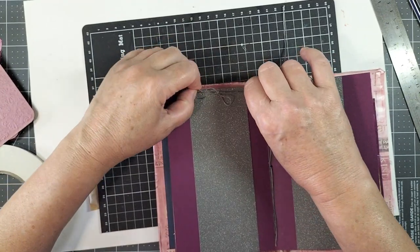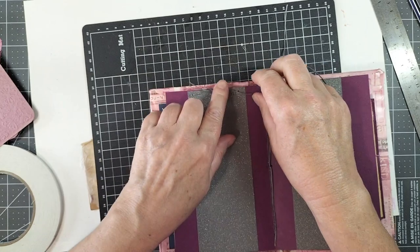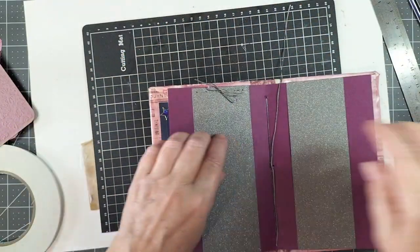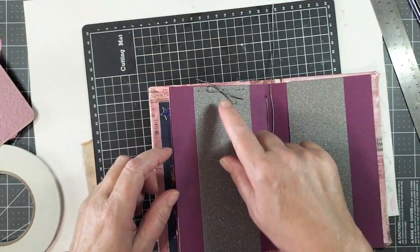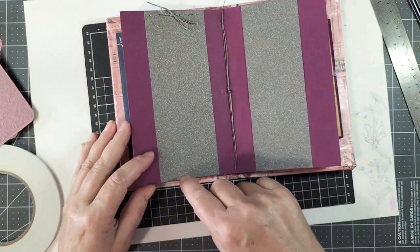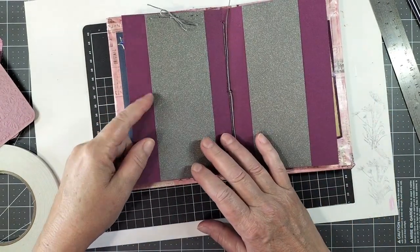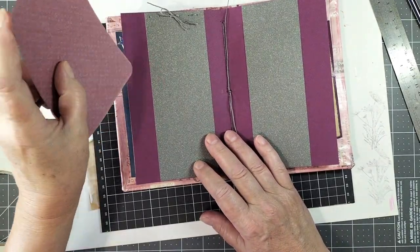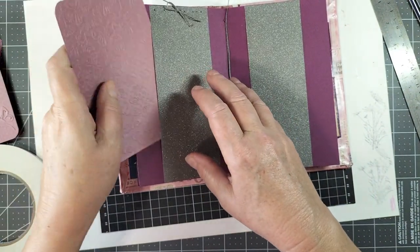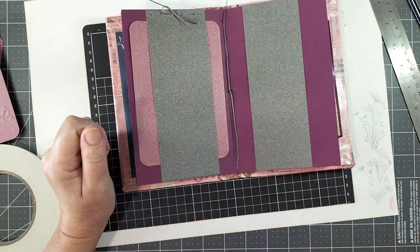There we go — pull it down so the bows are a bit smaller, chop that off, and isn't that cute! So I'm going to go ahead and do the other pieces on the tops and bottoms of each page. And there we have a sewn-in belly band — pretty cool!